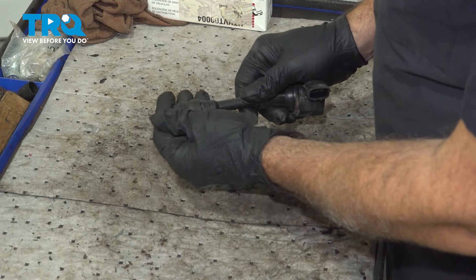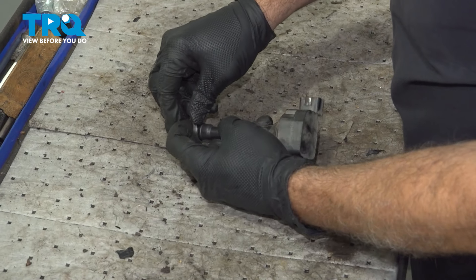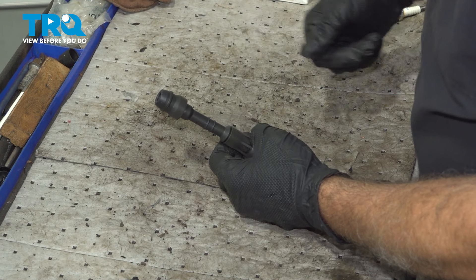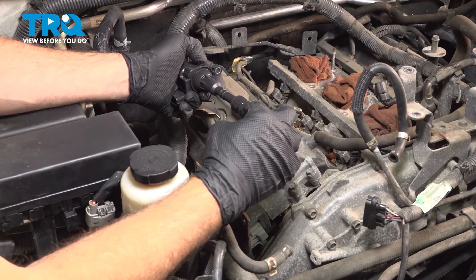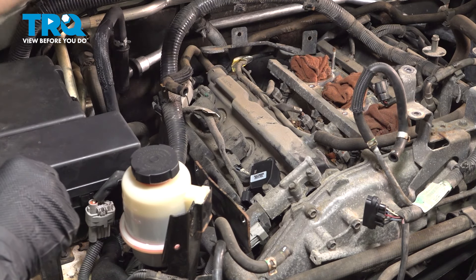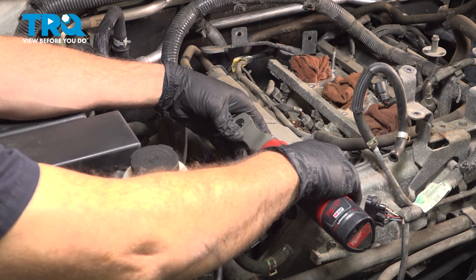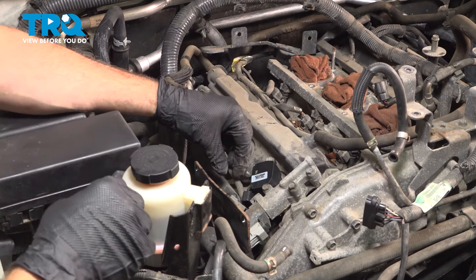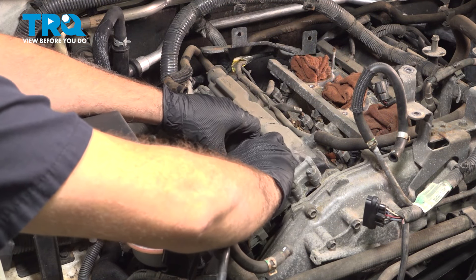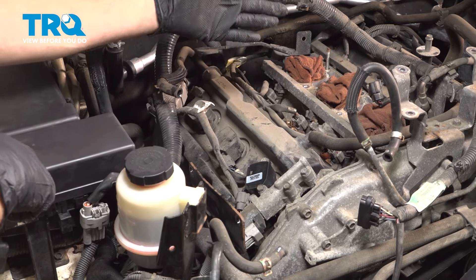Take the coil, slide that over, and if you just apply some forward pressure on this, normally these will pop right on. Roll this edge over, getting up and over the lip — and there you have it. You want to go ahead and repeat this procedure for the other five coils. Put a little bit of dielectric grease on the end of the boot and a little bit on the inside. Push this down in, line that up, and install our 10-millimeter bolt. Just snug that down, grab that electrical connector, line that up, and push it on — you can hear it and feel it click into place. Once that's done, repeat that process for these two over here as well as the three on the driver's side.